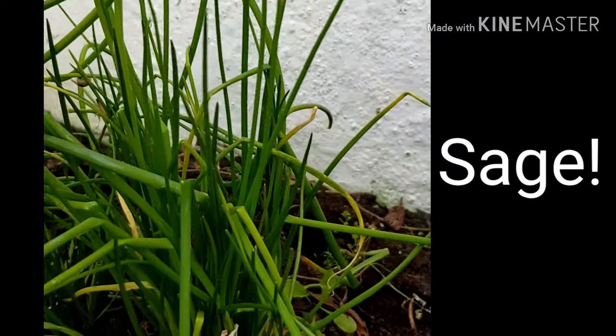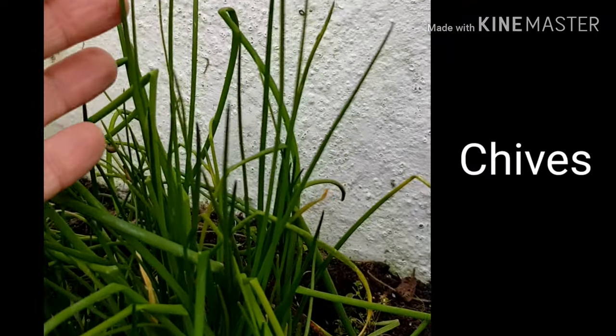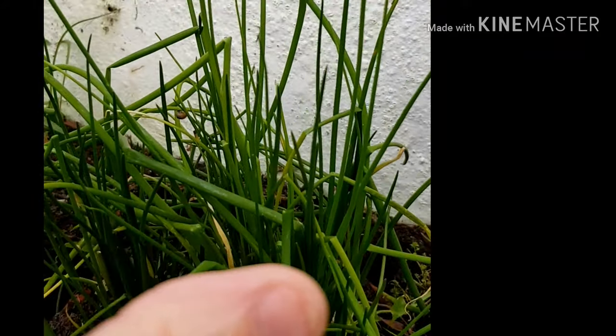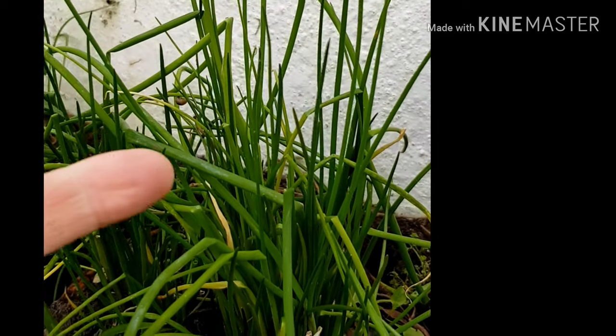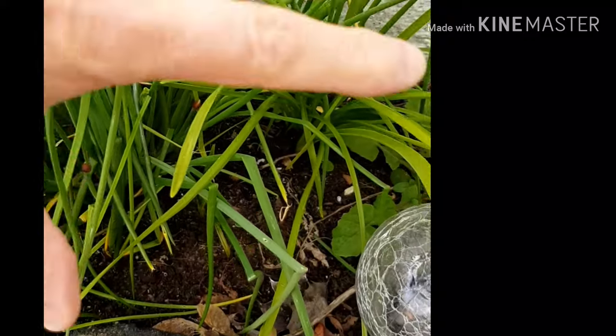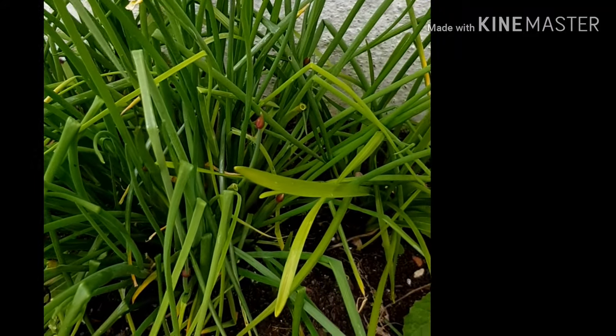Just starting to come through now — our chives. And the Bee Gees once sang about these. Of course, I'm talking about chives — these guys were chive talking. You see what I did there? These need nothing doing. This one here we're going to just prune back and it'll be ready for the new season. How good was that in the herb garden? A cornucopia of herbs for the new season.